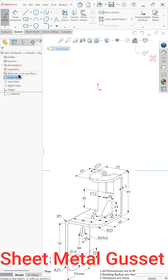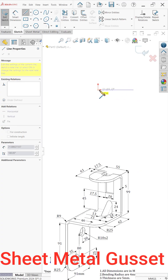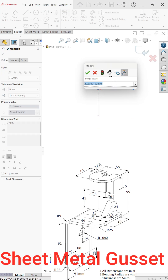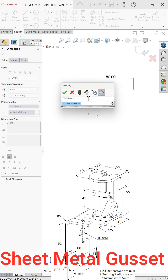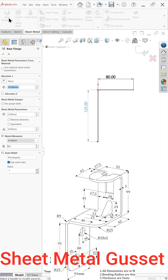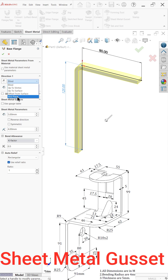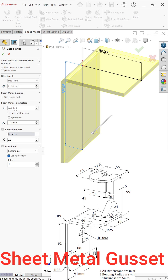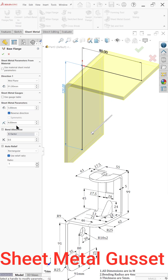Select front plane sketch and activate the line tool. Set the upper dimension to 80 millimeters and the bottom dimension to 125 millimeters. Now go to sheet metal base flange, set direction to mid plane, total thickness 91 millimeters, thickness 5 millimeters, inside bend radius 4 millimeters, and keep the ratio at one.